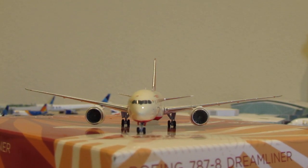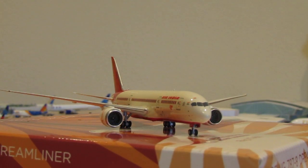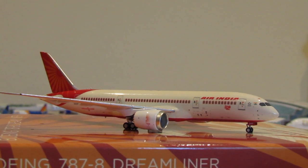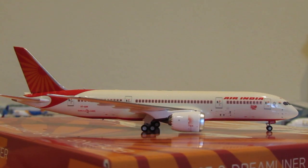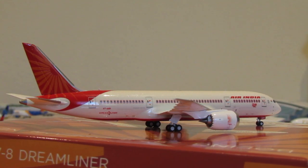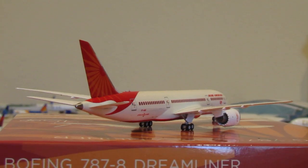NG definitely leads the pack, or is extremely high up, as far as the Dreamliner mold is concerned — covering the 787-8, 9, and 10. The gear height is very nice and it sits correctly. This side of the aircraft is not very different from the other side other than it has the cargo doors for luggage and cargo.